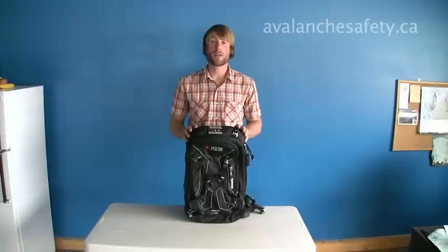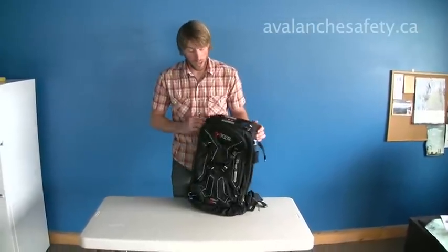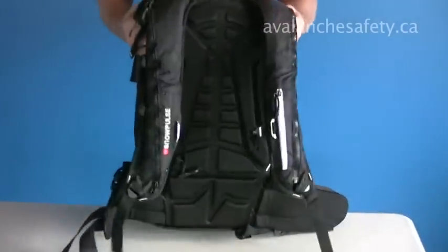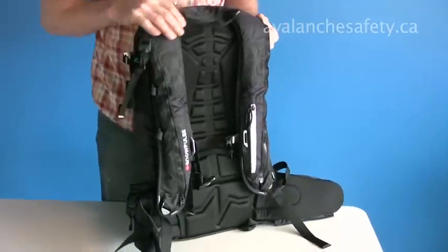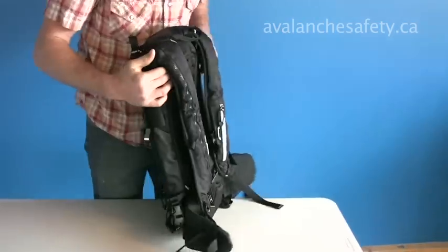Nice clean pack, designed with snowmobilers in mind, but can also be used by skiers or other backcountry enthusiasts. It has a 22-liter capacity with a nice suspension system — broad shoulder straps and a contoured and vented back pad.